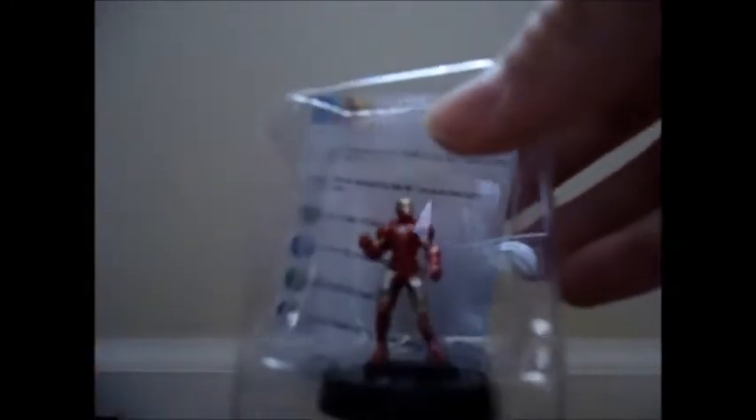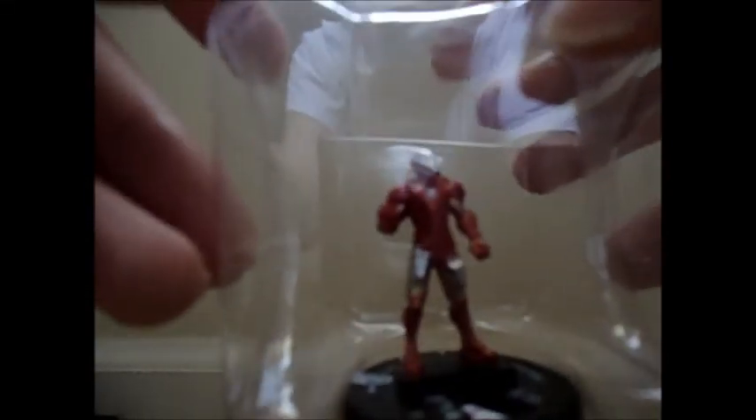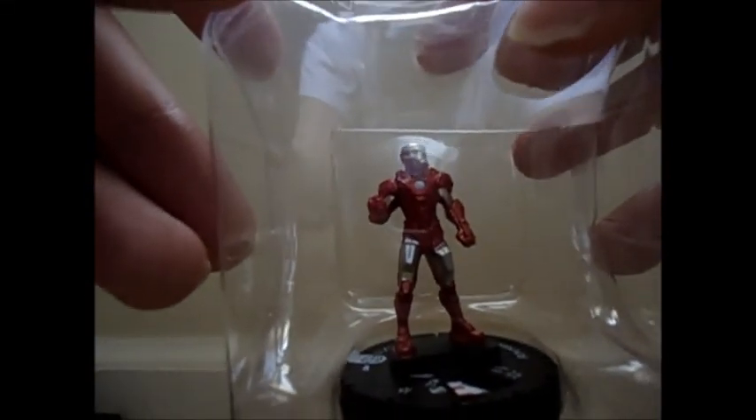Okay, so we got Iron Man — Iron Man Mark 7. That's pretty cool. He's 150 points or you can play him as 75 points, which is really cool. Thank you for watching and see you later.